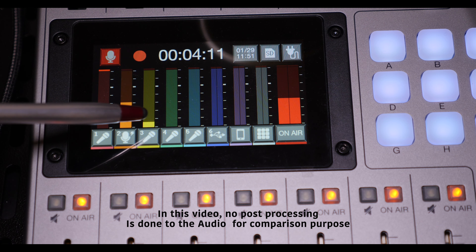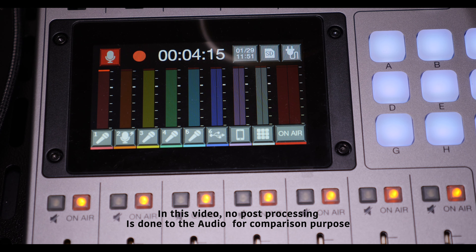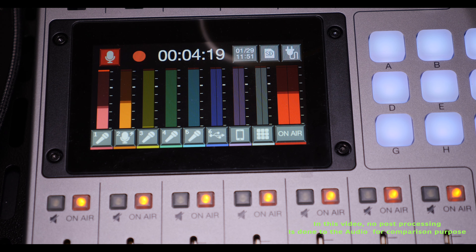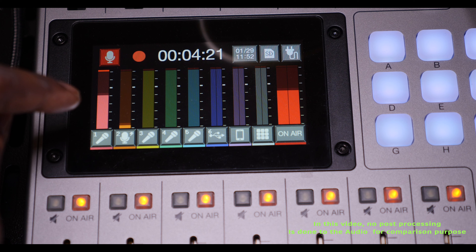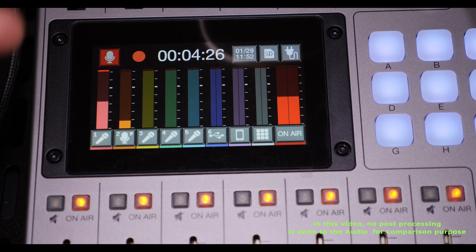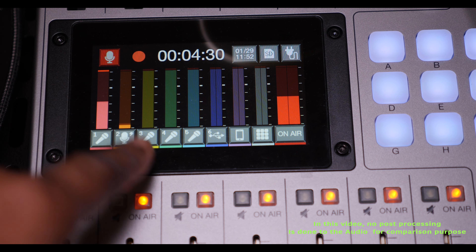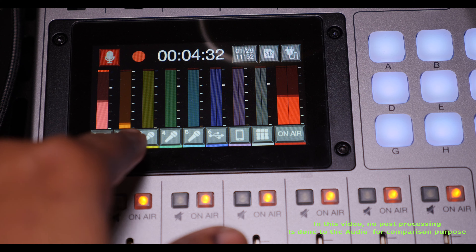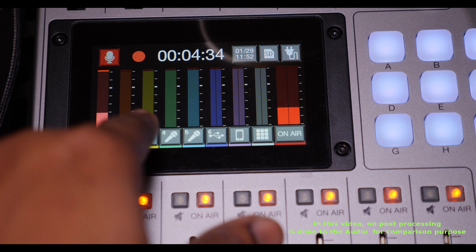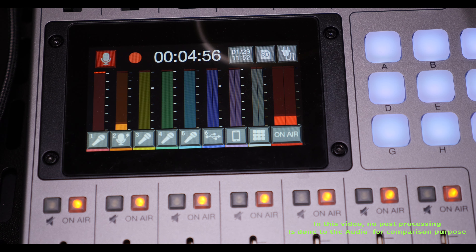All three mics are coming on just as I'm talking now. The function of the noise reduction is that if one mic is being spoken into, the other two mics should automatically reduce in volume — or come down — so that nothing extra will be captured.